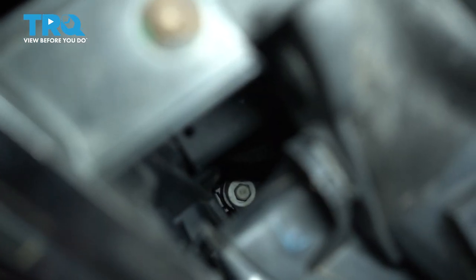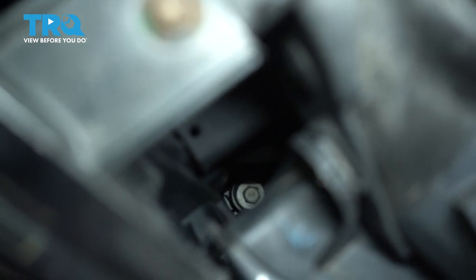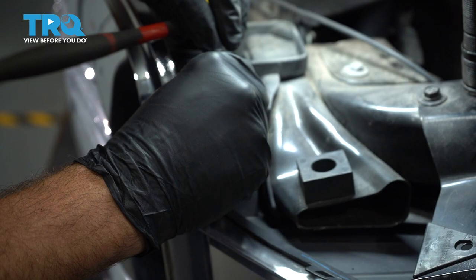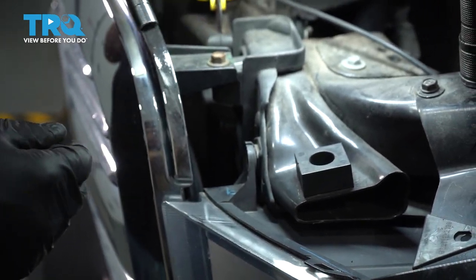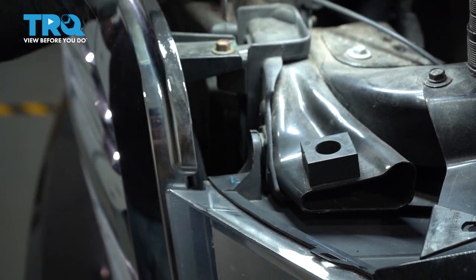Now down here on the left-hand side of that headlamp, we're going to find another 10mm bolt. We're going to use a couple extensions to get down inside there and loosen that bolt. At this point we're able to loosen the bolt, but can't take it out yet because it's way down below and our socket's not going to hold that bolt. So don't forget that it is sitting down there.